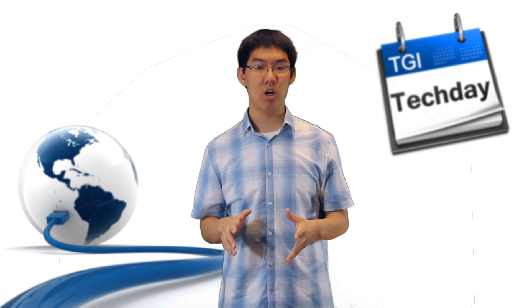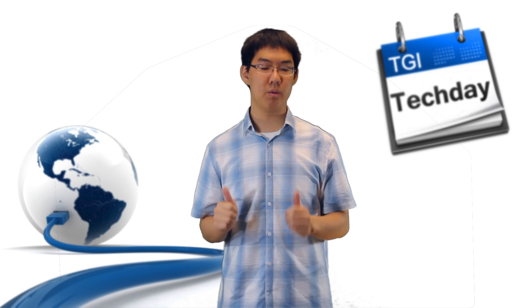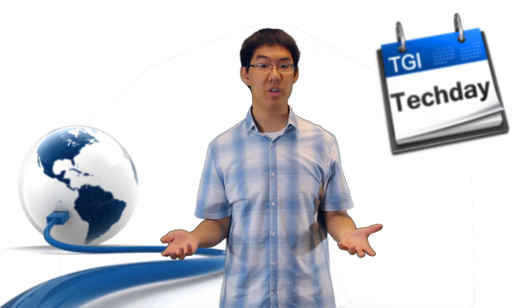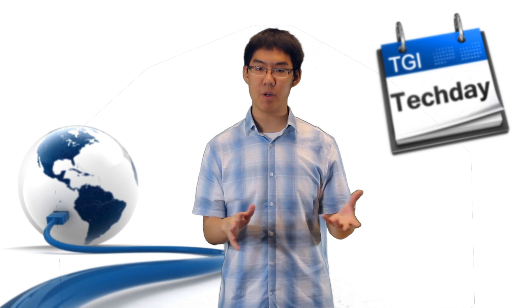I just got this green screen not so long ago for reviewing purposes and I will be releasing that review relatively soon, so I just want to let you guys have a chance to look at what the future videos of TGI Tech Day will look like if you give me some good feedback.